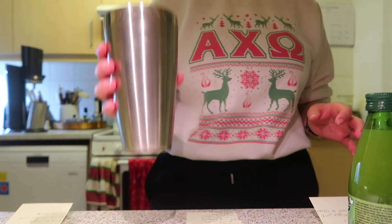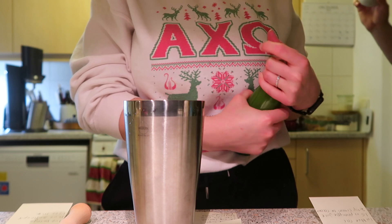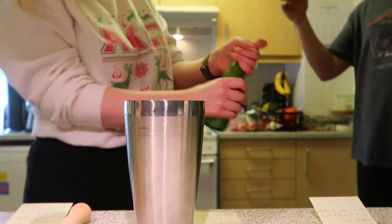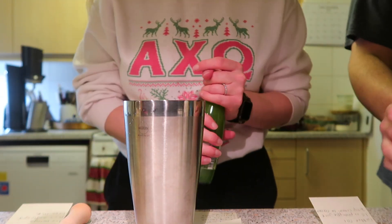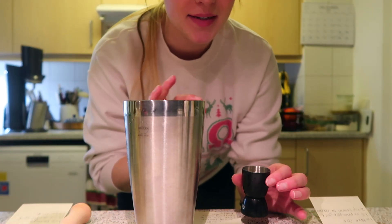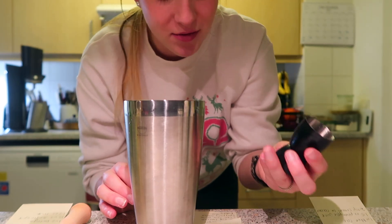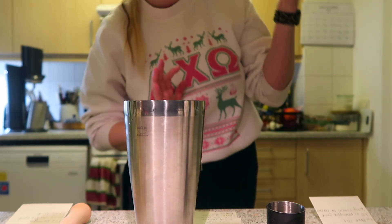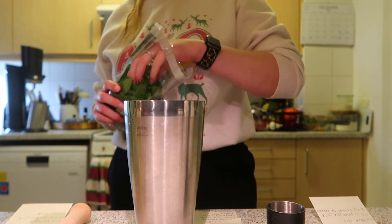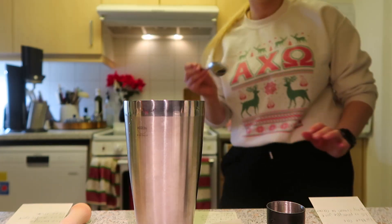We're gonna do the mojito first. This is like a three-fourths cup kind of situation, so we're just gonna wing it. I'm making one so I kind of have to change the ratios a lot. I'm not a mixologist, okay? Don't look at me for that stuff. I'm just gonna take a couple little leaves — I like mine minty, so chuga.